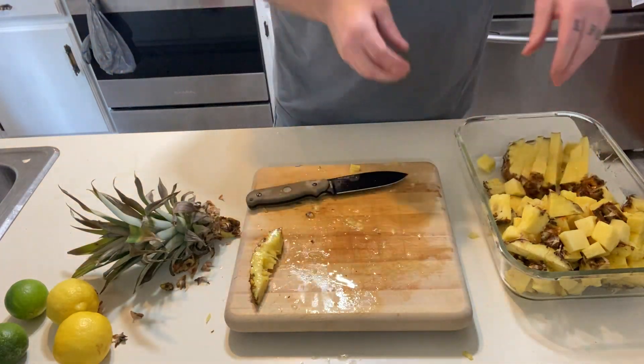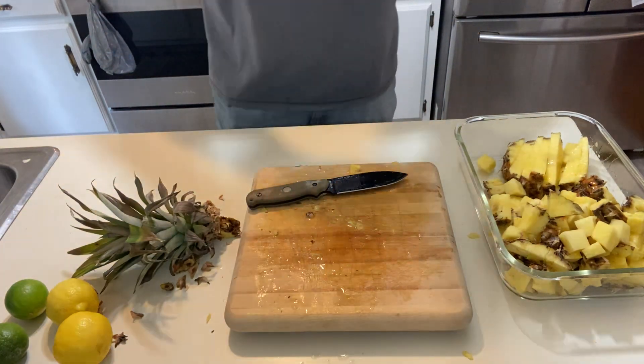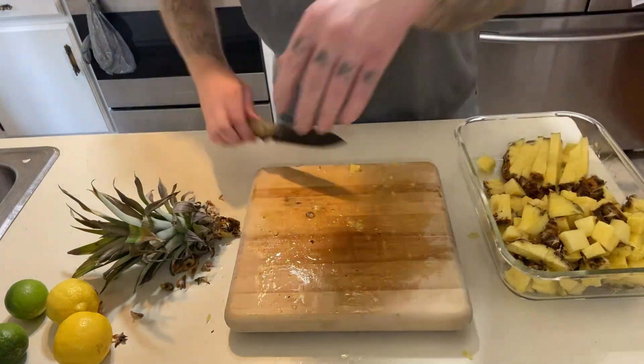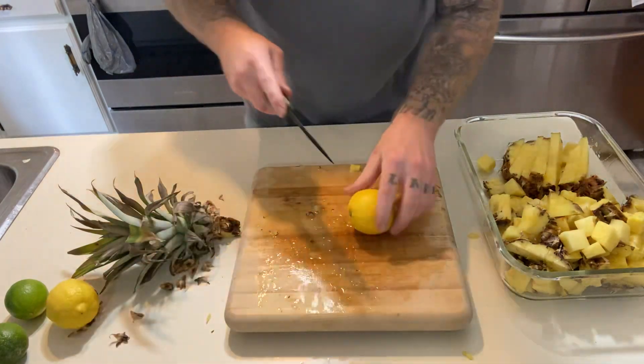I'm going to leave these long strips — that's what I was supposed to do, leave them long in the first place. Lip-smacking good. On to the next one. Now I'm just going to wash this micarta off when I'm done.